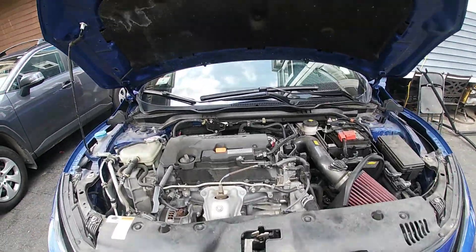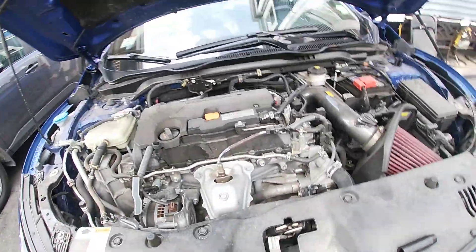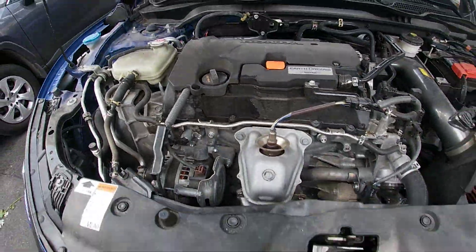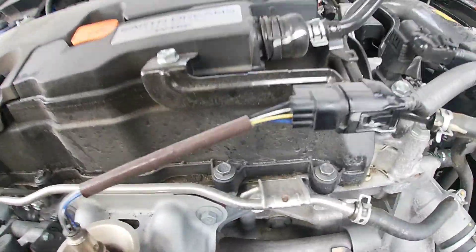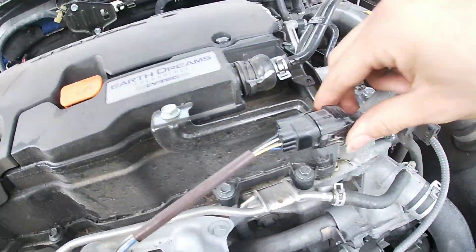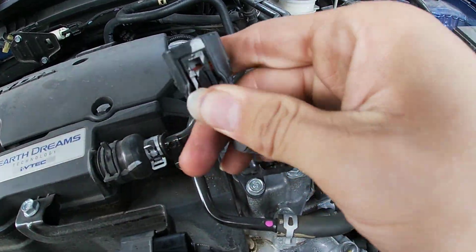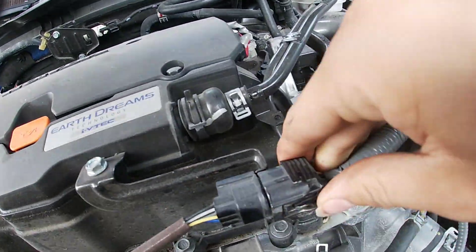First thing you want to do is open your engine bay. Mine is open but a little hot because I just came back from AutoZone - I had to get an O2 sensor. The next thing you want to do is simply unplug these O2 sensors right here. They're pretty easy to unplug - pull this tab right here and slide it out.